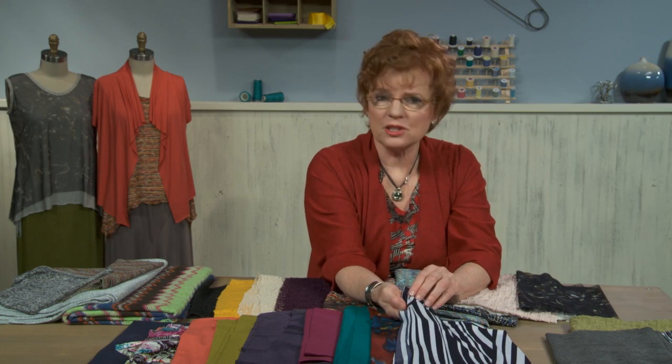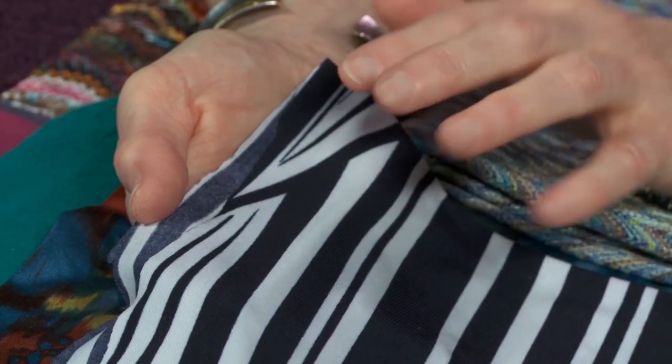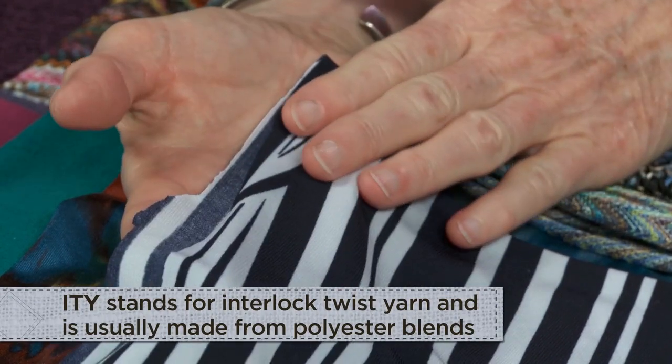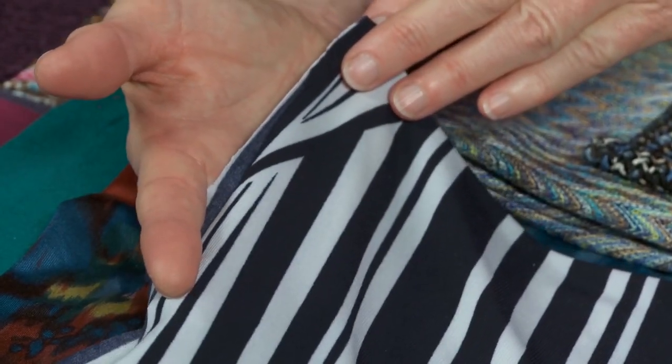A new term that is just new to me within the last few months is ITY. Fabrics are identified by ITY, which means there's a little bit of twist to the manufacturing of the fabric and it has a slight grip to it when you sew it, so it's a little bit easier to sew. However, they're generally polyester, and that can be a little bit hot.